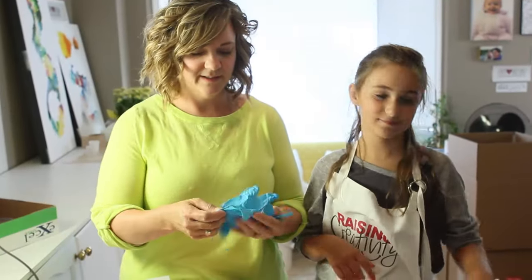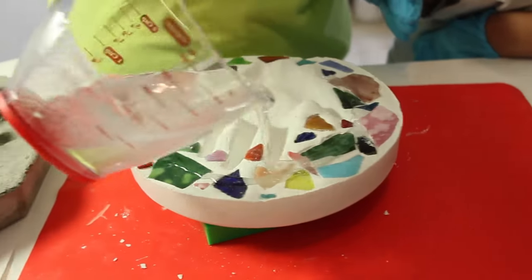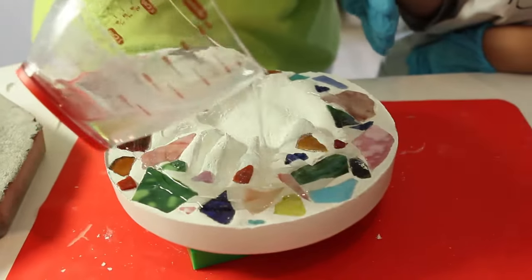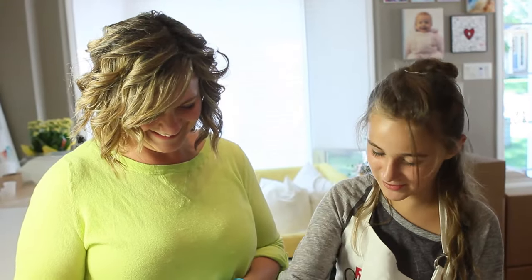You should probably put gloves on. So the next step is to pour the art resin over top of the handprint. I'm going to pour it and McKenna is going to try to spread it out as evenly as possible with a foam brush. The art resin will make it age better.